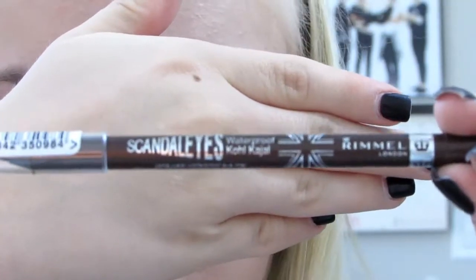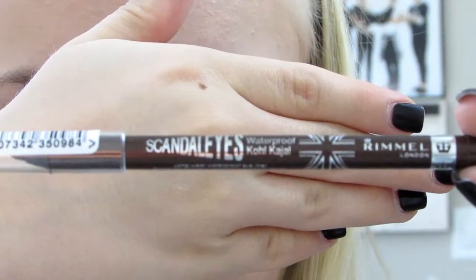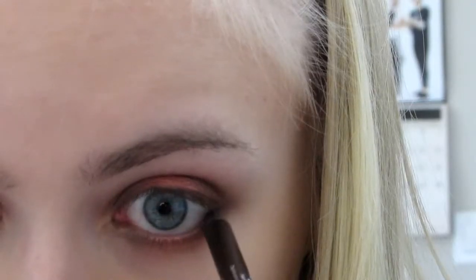I'm going to be taking this Rimmel London Scandalize eyeliner pencil in the shade Brown and using that to line my waterline and my tightline.